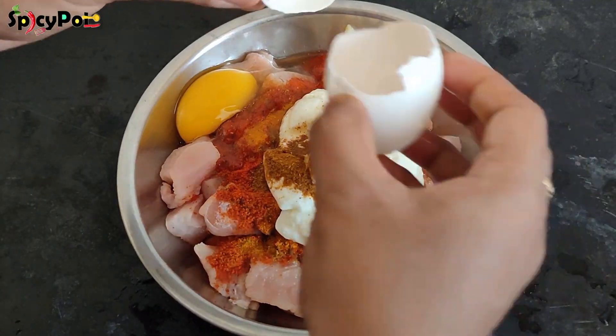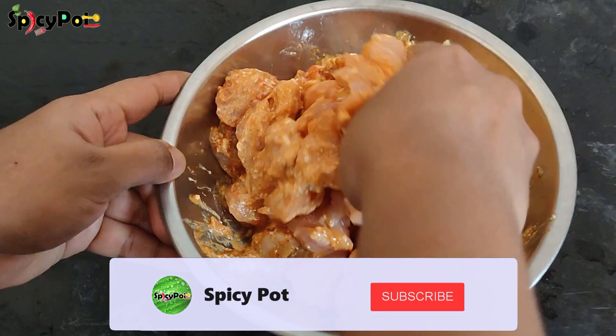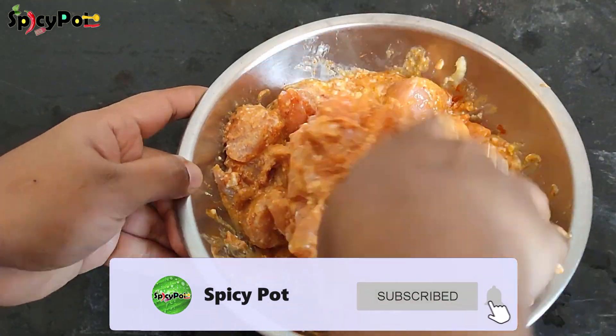Let's mix it with a binding agent. Mix it well. Let the chicken be soft and tender and juicy.